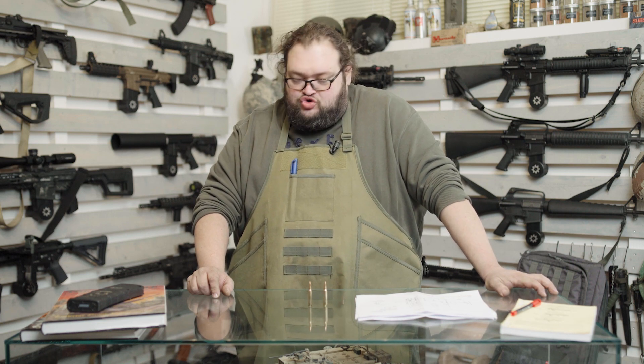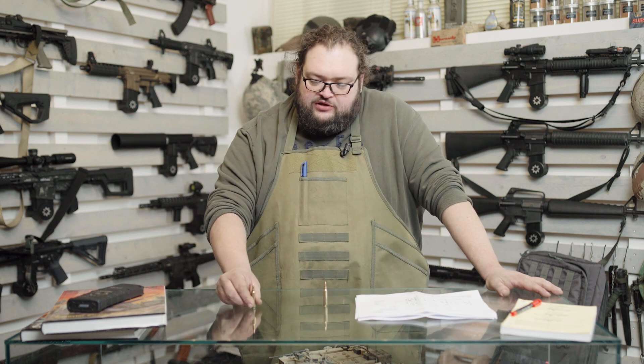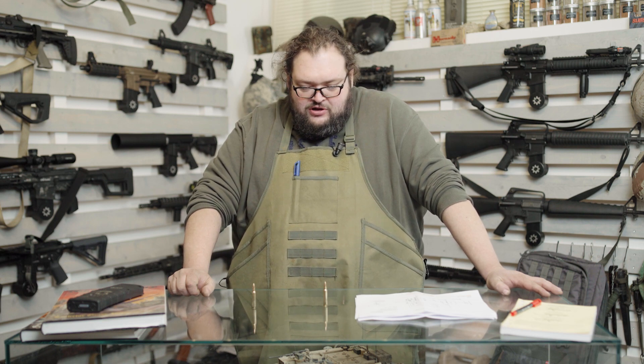Una cartuccia 556 NATO con una palla tracciante — che nel nostro paese è assolutamente vietata ai civili — potrebbe vedere un aumento di pressioni notevole al momento dello sparo. Ma la stessa cosa potrebbe succedere su un 223 caricato con una palla molto lunga, per esempio una palla da 95 grani usata su 224 Valkyrie, che ha la stessa trafilatura del 223: creerebbe lo stesso identico problema, con un picco pressorio anomalo elevatissimo, per la lunghezza della palla che va a riempire il bossolo.